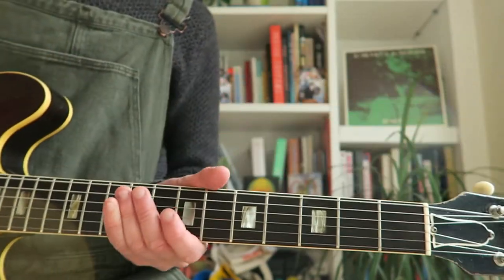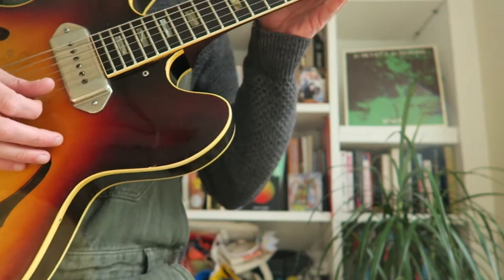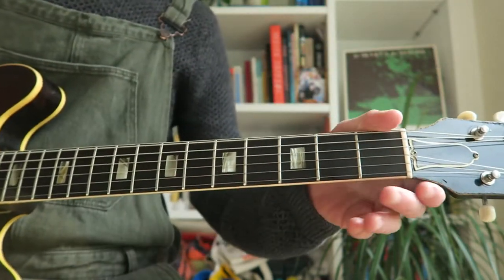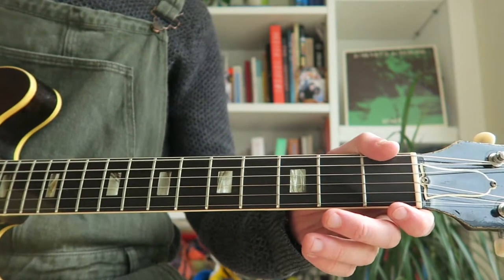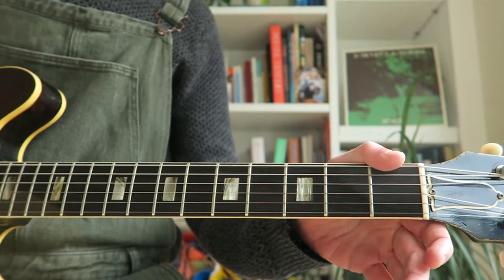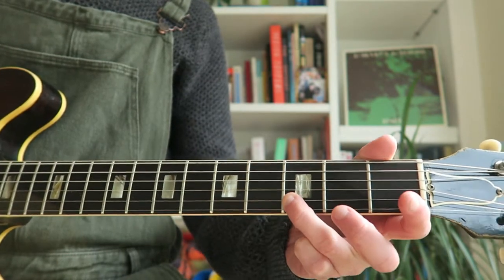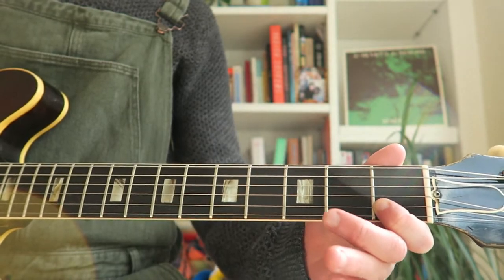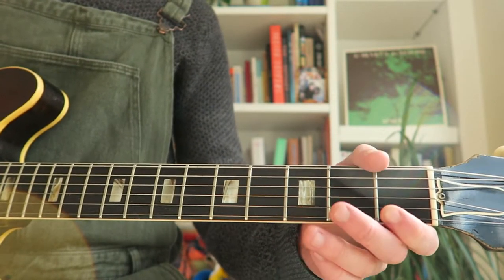Okay, Hot Cross Buns is played across the E and the B string. The first note is an E, which is an open E. Third fret, note of D. First fret, a note of C. And you do it again.